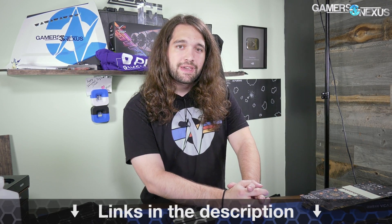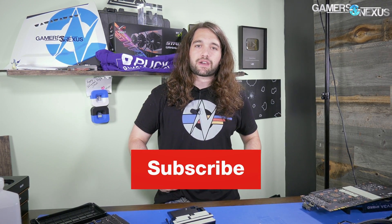Yeah, so that's the teardown. We might look into this more - I don't know if we'll do a full review or when; we've got plenty of other stuff to work on. But thank you for watching. Patreon.com/GamersNexus to help us out directly, GamersNexus.Squarespace.com to pick up a shirt like this one, and I'll see you all next time.